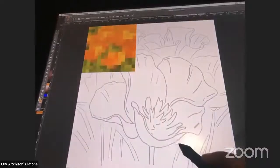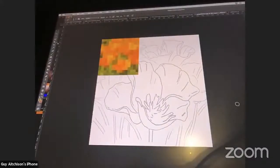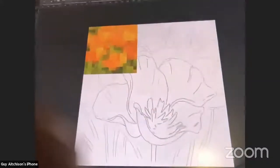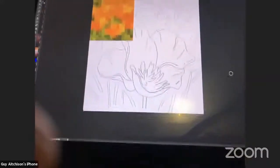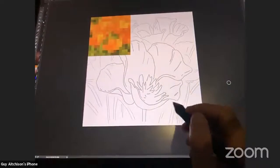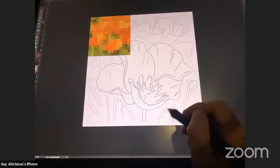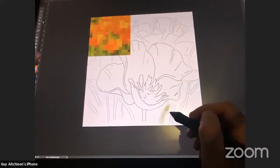If you are doing this in Procreate, you would do the color picking by touching your finger down and holding it. If you're new to Procreate, that's a way to avoid having to keep going back to the palette over and over again.